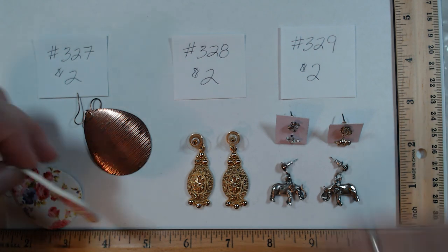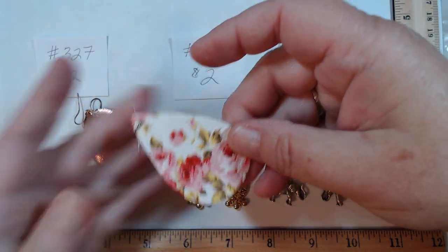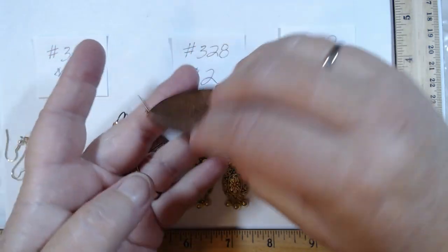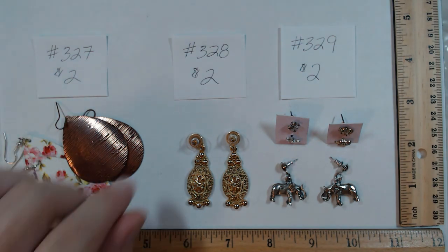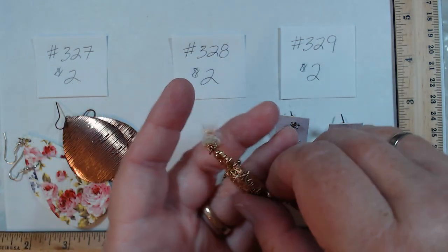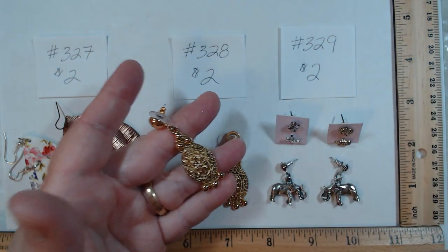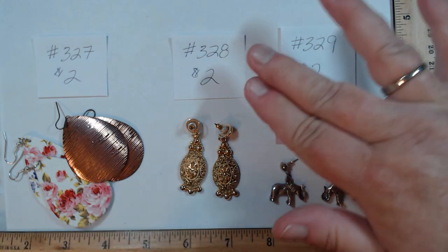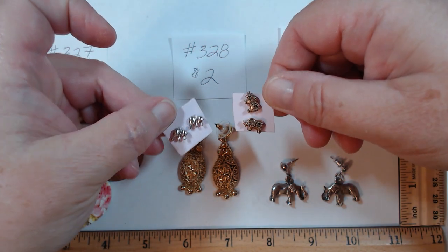327 — you get both pairs: floral leather or pleather with French hooks, paired with a cool rose gold copper look. Two dollars for the set. 328 looks like it may be 1928 — it has the right backing, heft, and gorgeous detail in gold tone. Two dollars.